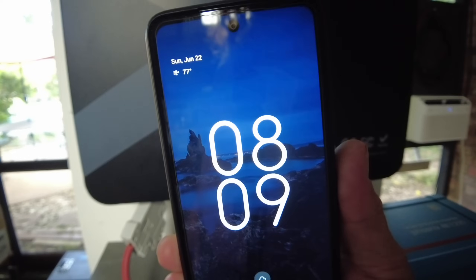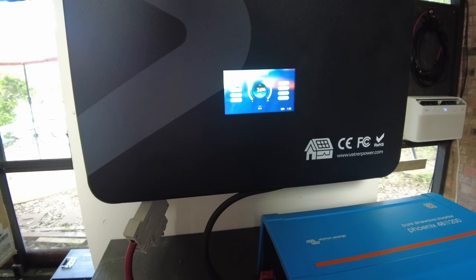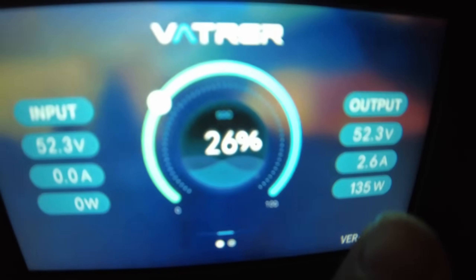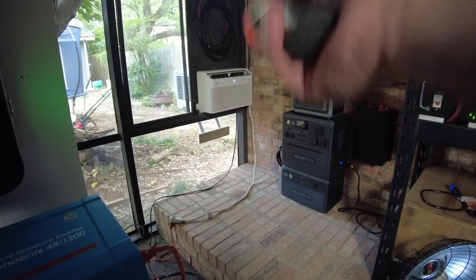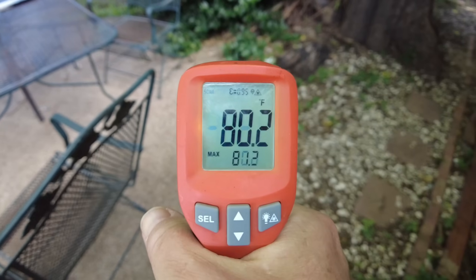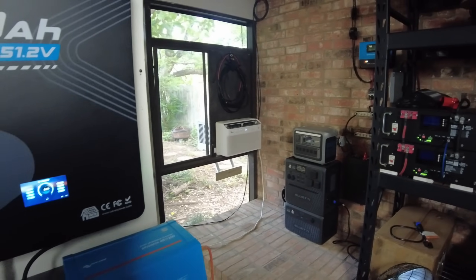It is 8:09 AM the next day, so we've been going a little over 12 hours. We are down to 26% state of charge and only pulling 135 watts. Obviously overnight it cooled down and the air conditioner doesn't have a whole lot of work to do. We're showing about 74 degrees inside, and outside it's about 80 degrees.